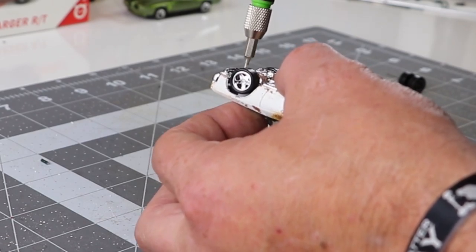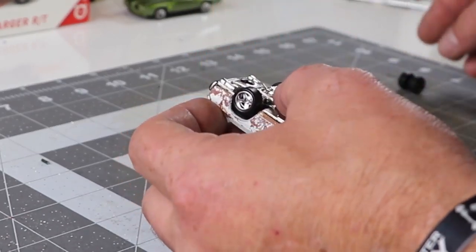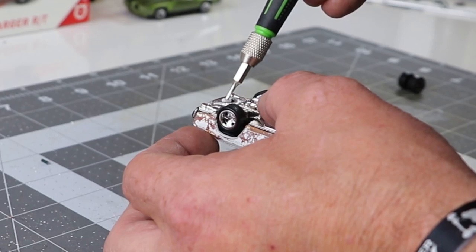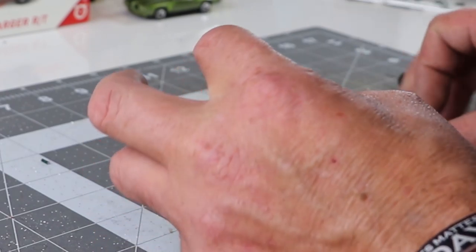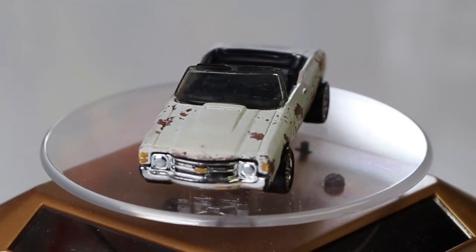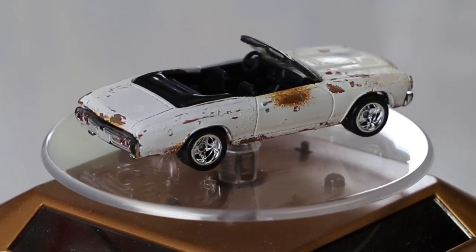I'm real happy with it. I'm definitely going to use it again on my upcoming Gaslands projects. I might just do a whole car that way — I think it'll look pretty cool. I was happy to be able to use it right out of the bottle, right into the airbrush. That was my biggest concern and the reason behind this. It's what I started with and this is what I came up with. As always, I hope you like what you see and I'll catch you on the next one.